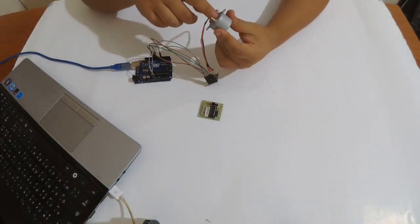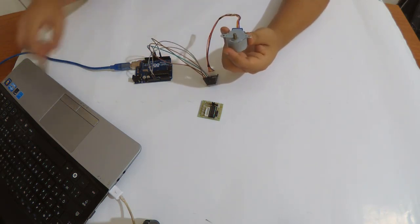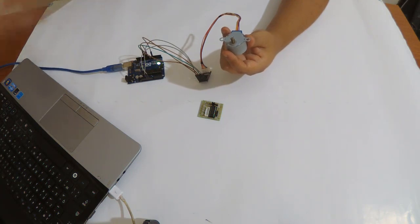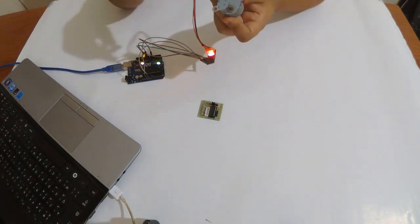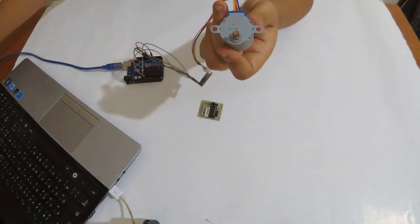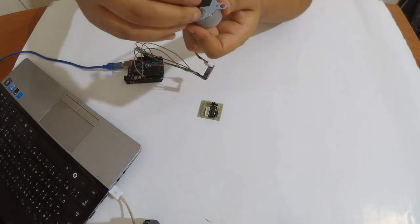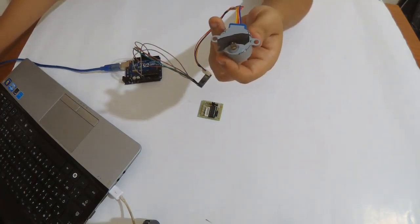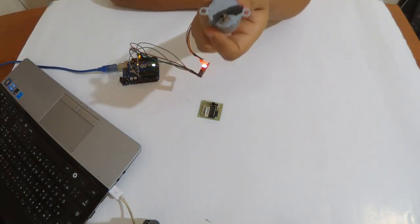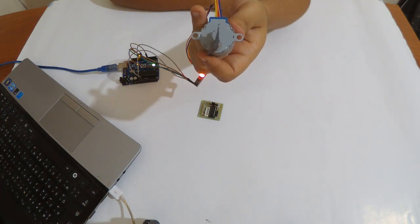I've uploaded a code that turns 200 steps in one direction and 400 steps in the other direction. This is the simplest function and is pretty useful in your DIY projects. The motor is now running and turning. I'll put some tape on it so you can see it more clearly. I'll power the Arduino again — you can see it going 200 steps in one direction and 400 steps in the other.